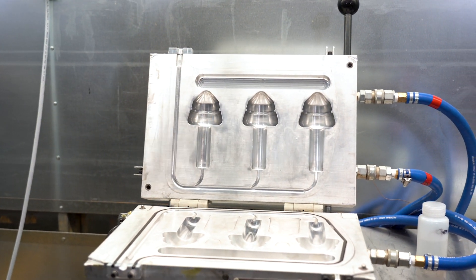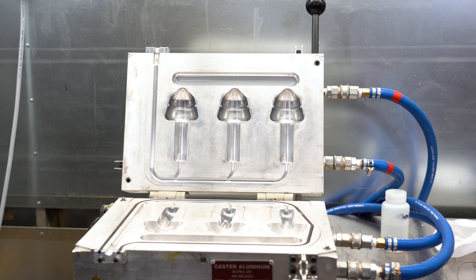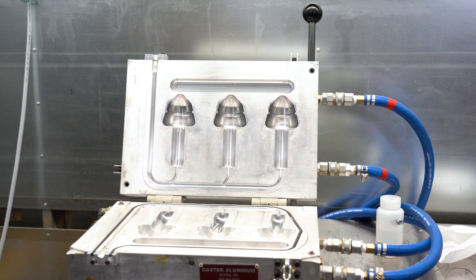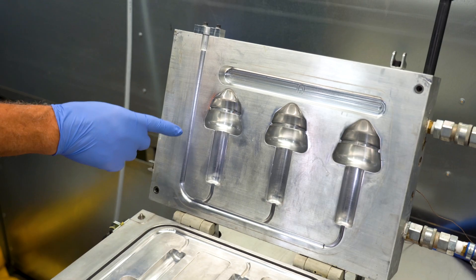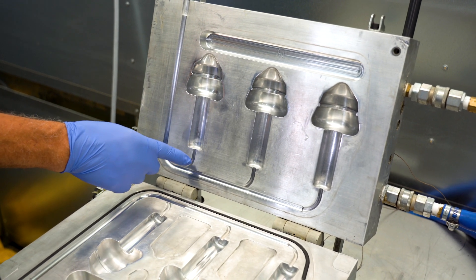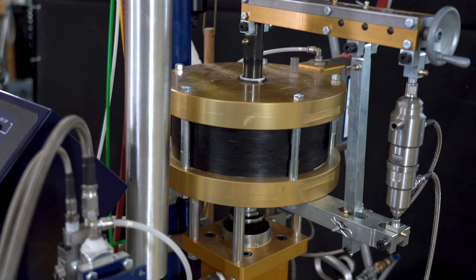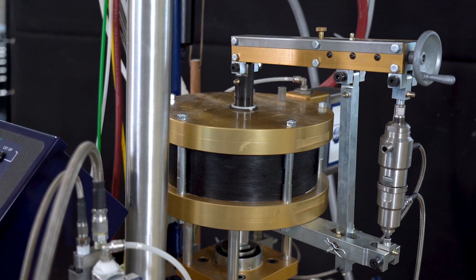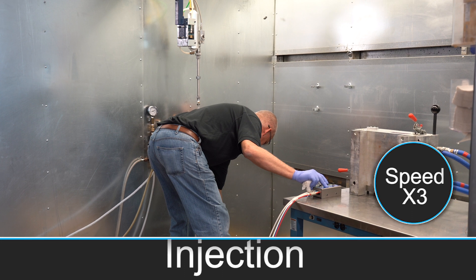Heated molds are necessary on thinner parts to achieve full cure without a post cure. Mold release isn't necessary with HPR resins, but it can be helpful if there are parts that want to stick. Here's the inlet port. This is the outlet vent. The inlet runner follows the parting line to the bottom of the part. This is the overflow reservoir. Here we're recirculating the resin through the system in order to bring freshly degassed resin through the pumps. Now it's time to start the injection.